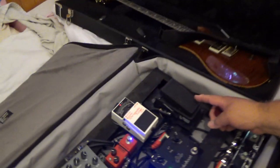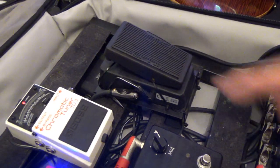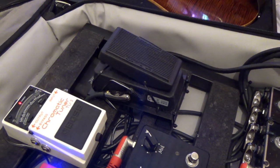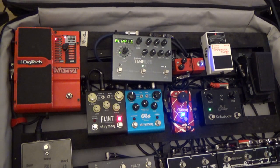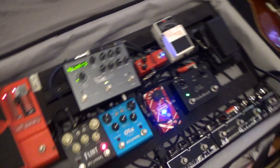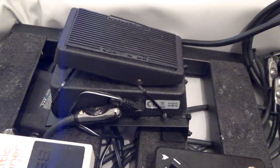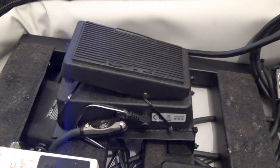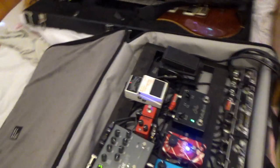Starting far right — this is a Dunlop Mini Wah. It does everything you want a wah to do, unless you want one with a slightly different range or something more like a Swiss Army knife of wah, like the old 535Q. They now do a mini version of that which wasn't around when I bought this. The reason I got this wah is because of the weight it saves — probably getting on for a kilo and a half off the board. The full-size wah was great but incredibly heavy for what it did.